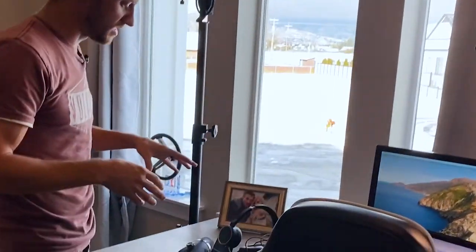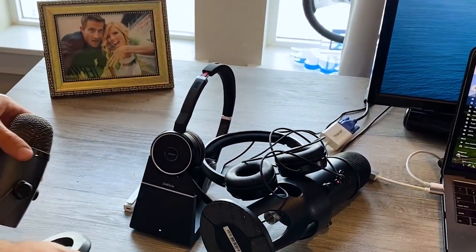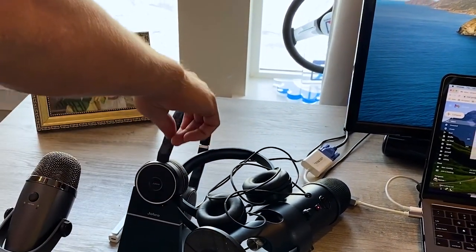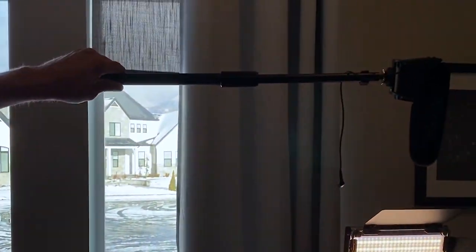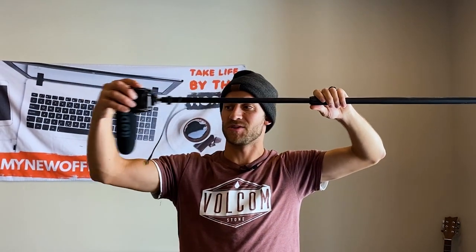Now we're moving on to the microphone, and this is where things get crazy in terms of how much money I've spent versus what I needed to spend. You can see my microphone graveyard on the desk — the Yeti Mini, the Blue Yeti, headphones, a Sabetech thing I bought off a recommendation, and a Rode shotgun boom mic that pointed right at me.